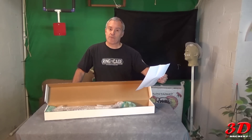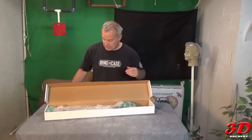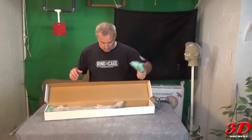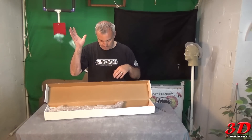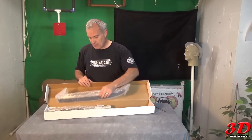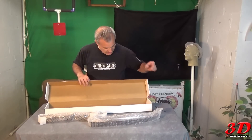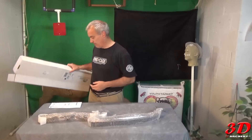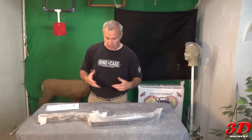It was $69.99 for the riser and $79.99 for the limbs — not bad. I thought it would come in a box or case, but I was wrong. They gave me two little airbags — here's the limbs, the riser, and the string, and that's it. I always thought they came in a little case, that would've been really cool.